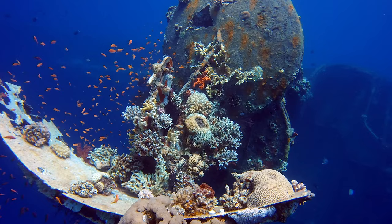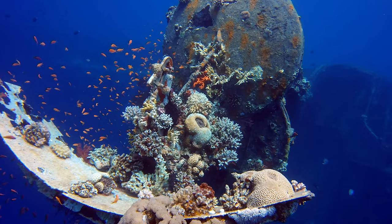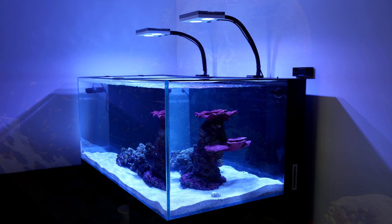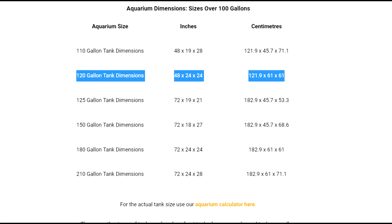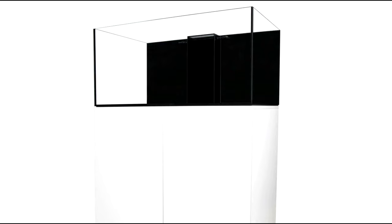So you've got yourself a 120 gallon reef tank, or if you're in Europe, the UK, or pretty much the rest of the world, a 450 liter tank. It can be a little bit overwhelming at the start because it's a fairly decent size aquarium with quite a bit of space. The 120 gallon tank I'm referring to would be a four foot long by two foot wide by two foot high — a pretty decent footprint.